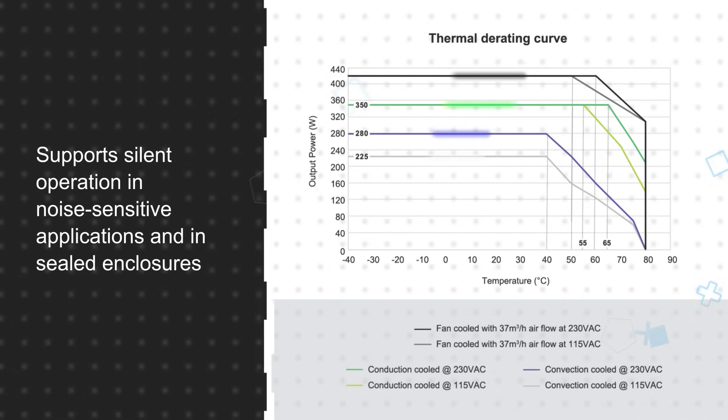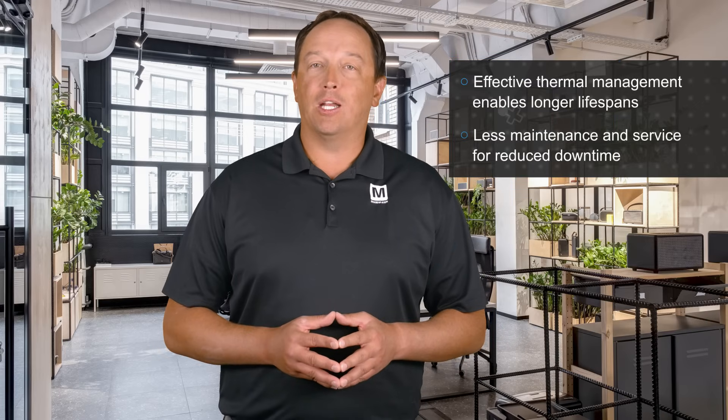For example, in noise sensitive medical applications, they can operate silently with convection or conduction cooling, even in sealed enclosures. The base plate design ensures effective thermal management.